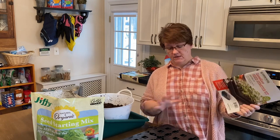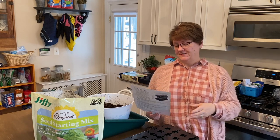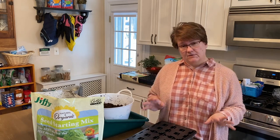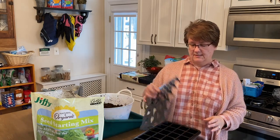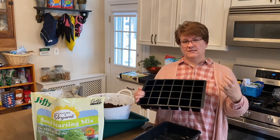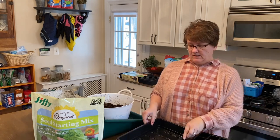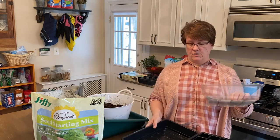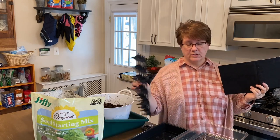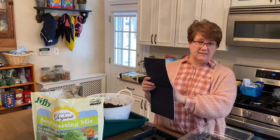I took the Grow-Ease starter kit out of its packaging — instructions are on the back. I've seen a lot of Laura's videos on Garden Answer about how she uses these, so I'm mimicking what she does. It comes with a little support stand, 24 cells that are about an inch and a half to two inches square, a tray that holds water, a dome, and the all-important wicking capillary mat. To assemble it, you put the support stand into the water tray, get the mat wet all the way through, then lay it in with the black side up.